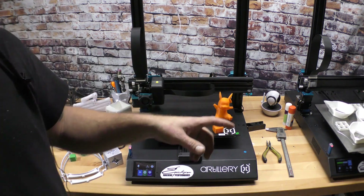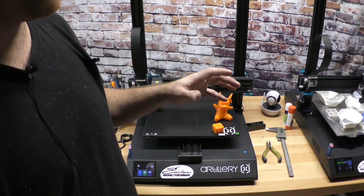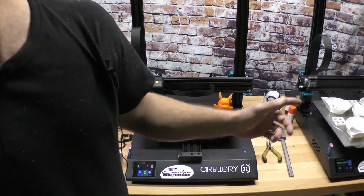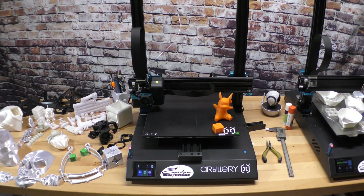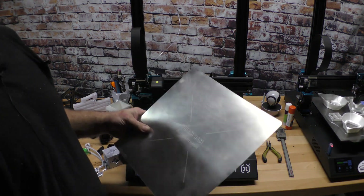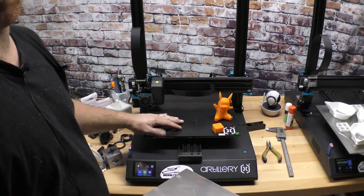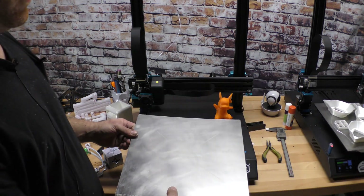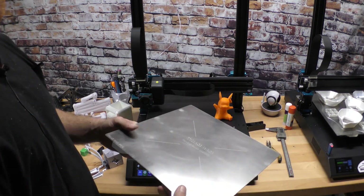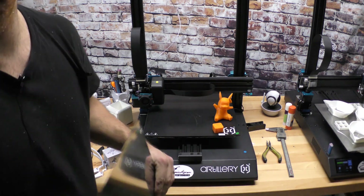On the original machine with about 500 hours on it, I recently put a Wham Bam flexible build plate on it, which has amazed me how well it works. It's basically a magnetic sheet that goes down, and this sticks to that. When you're done printing you just peel it up and flex it and your parts come off — no scraping with a spatula or anything like that.